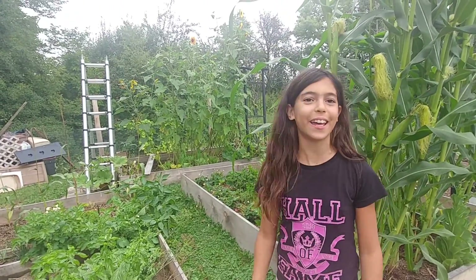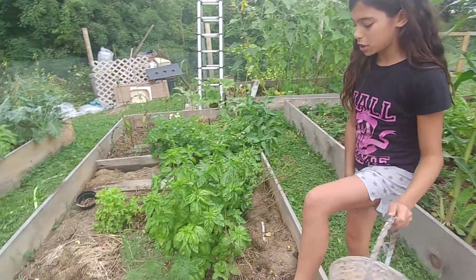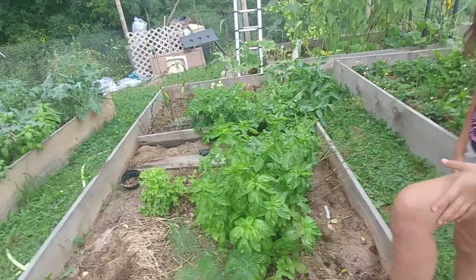We've already reached there! In our next video, we're going to be showing you around this raised bed.